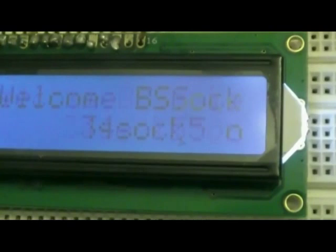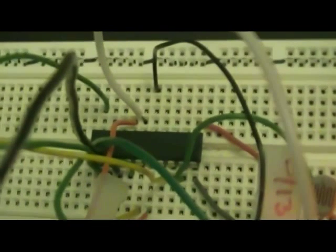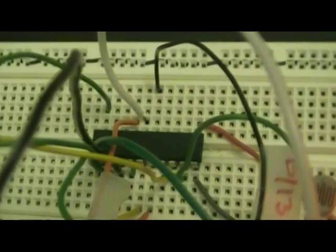When you turn on, it's going to show you a welcome message with the temperature — 34 degrees Celsius, the current temperature. This is a relay which is connected to the power light, and this relay will get the signal from the microcontroller. This is a PIC microcontroller — I'm using a PIC 689, which I showed earlier in my presentation.